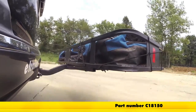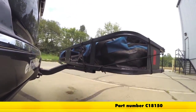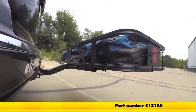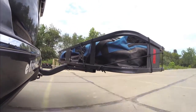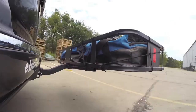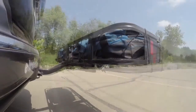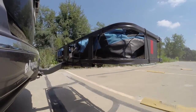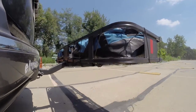Here on our test course we'll start by going through the slalom. This is going to show us the side-to-side action, simulating turning corners or evasively maneuvering. Once we get to the alternating speed bumps we'll see the twisting action, which will simulate hitting a curb, pothole, or driving over uneven pavement.